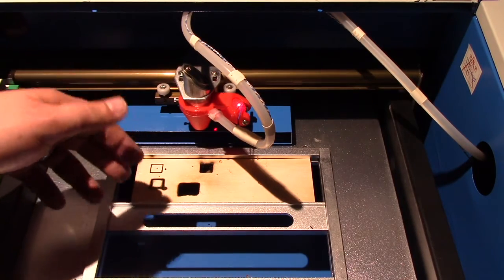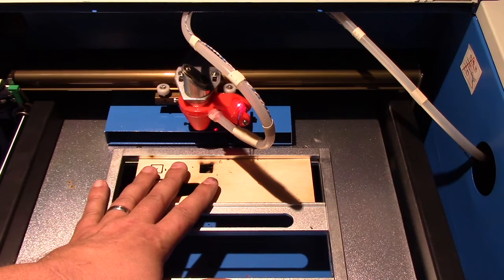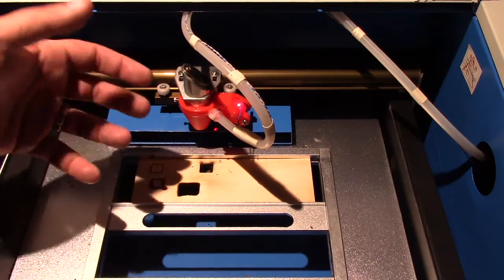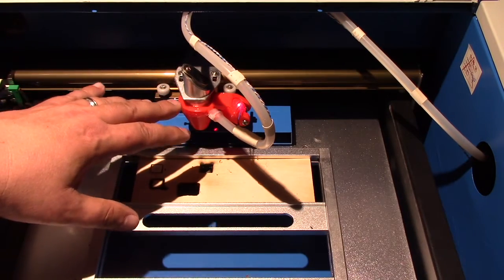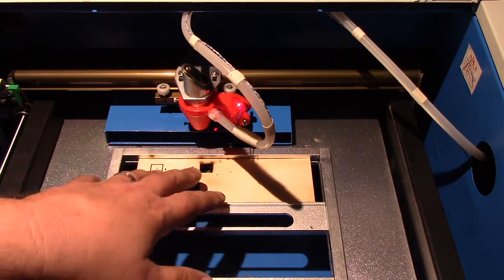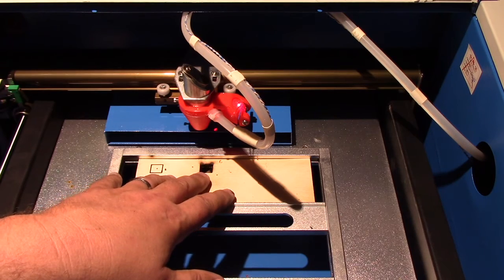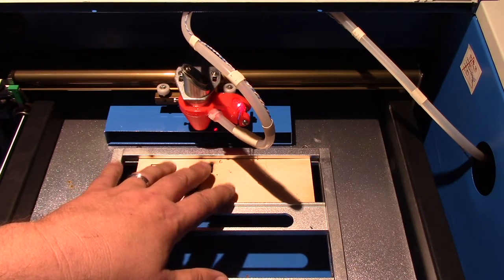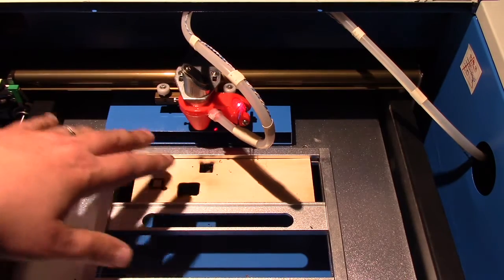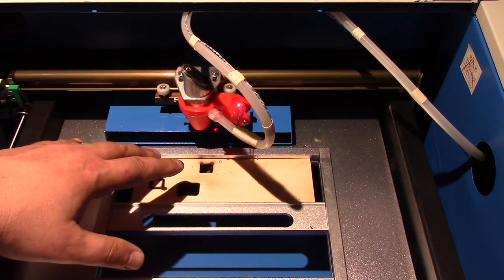I just wanted to demonstrate how this works. The Air Assist also helps in other ways. I left the fume extraction off intentionally because I wanted you to see the fumes and smoke created. That smoke is going to get your lens dirty and attenuate the beam. Also, as the air is blowing down, it's actually clearing out your cut a bit, giving a better cut - especially on acrylic or plastic where the beam vaporizes the material.